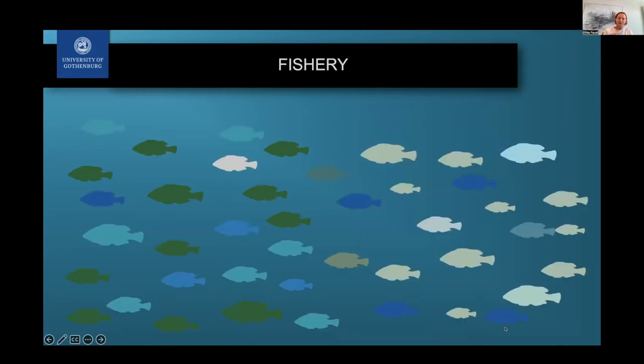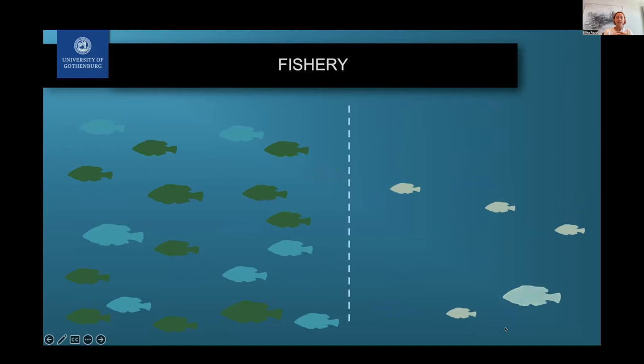Why do we have to think about genetics when talking about fishery? Because within a population you can have large diversity in size, behavior, and genetics. If you have increased fishing pressure on one stock, especially targeting a certain size or trait, you can lose some of this diversity. If populations are isolated and you have high fishing pressure, especially in small populations, that can increase this depletion even more.